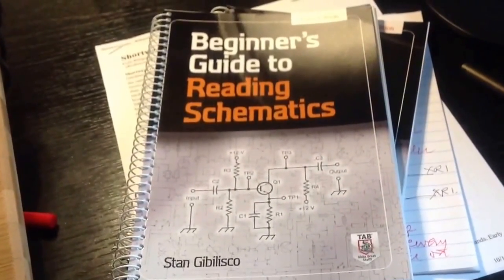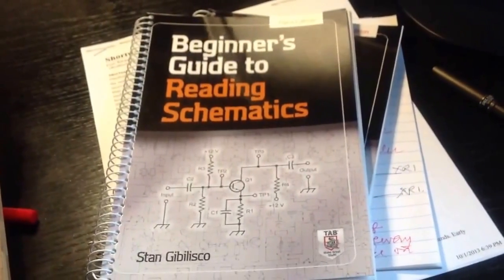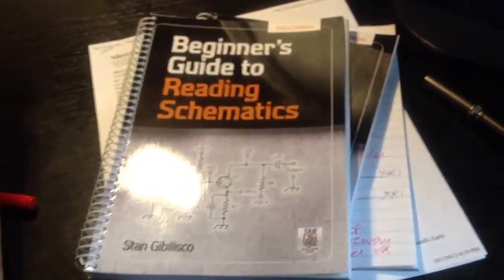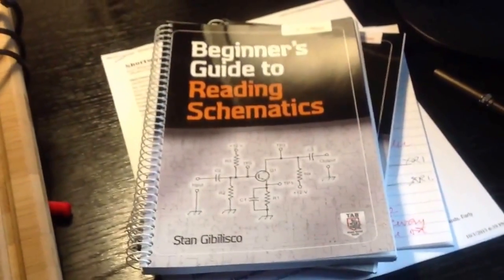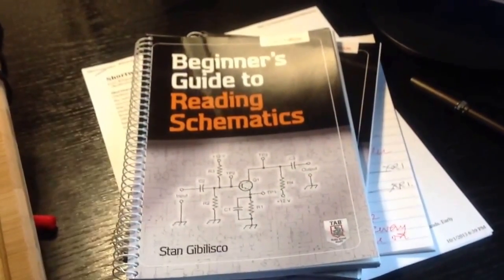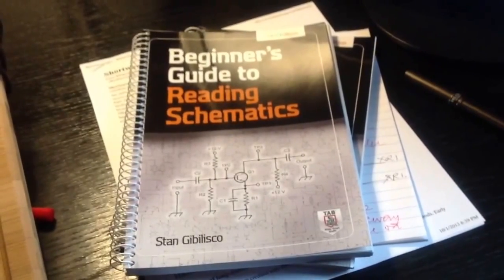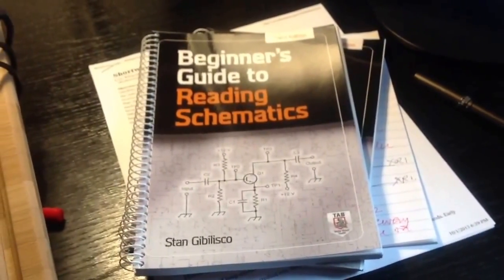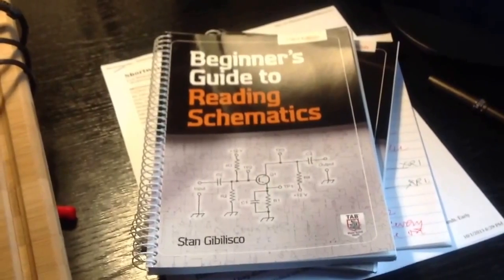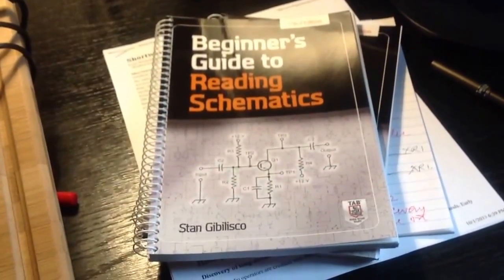The other thing about paper-bound books — you can spill coffee on them and it won't destroy them. It may stain them, but it won't destroy them. They don't need to boot up. They'll work even during the power failure that we very well may have within the next 48 hours here in the Black Hills of Dakota Territory. Stan Jibalisco signing off. So long. Thank you.